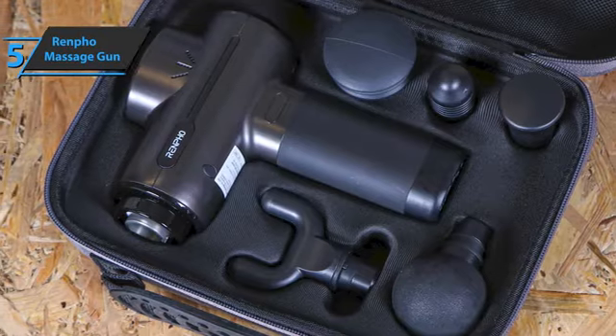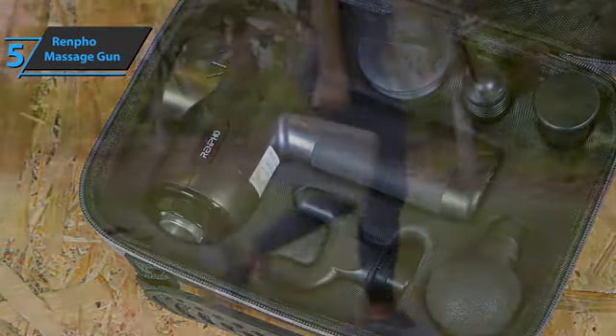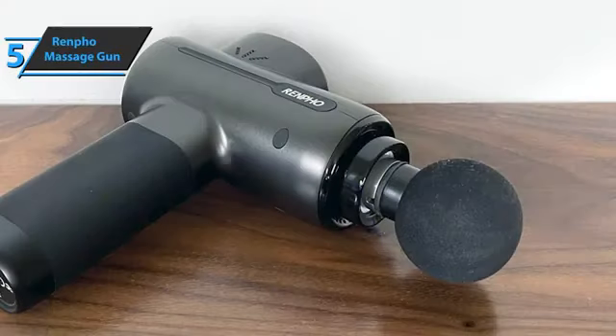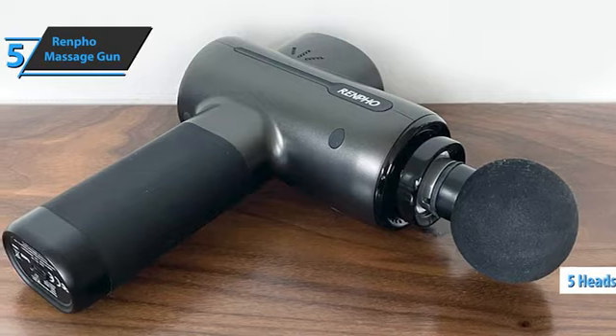Besides the quality of the product, something that is standard with brands like Renfo, this device comes with five different speed settings. This gives you a good intensity range so that each user can cover all different muscle groups. The Renfo massage gun also comes with five different heads.